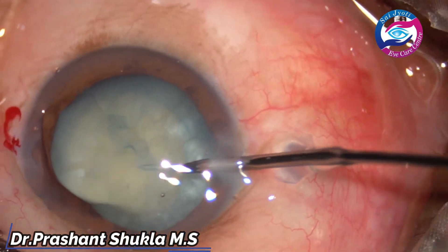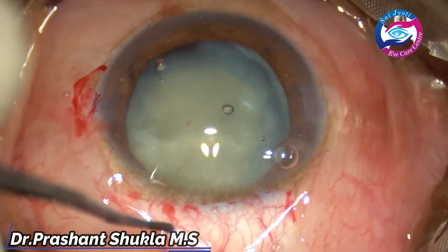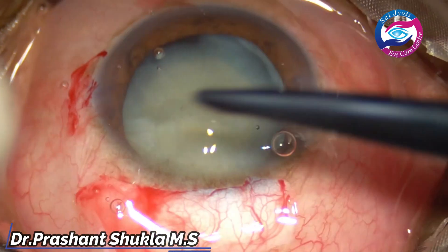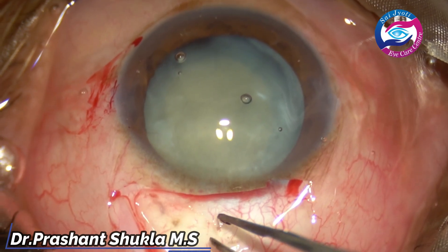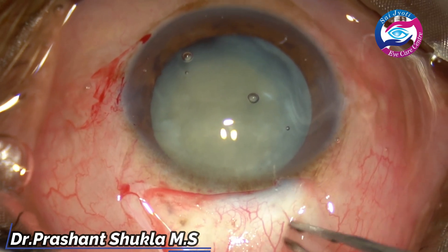This is an edited video and the important points have been highlighted. After creating a conjunctival peritomy, I am sitting superior, so this is a superior incision at 12 o'clock. Doing some mild wet-field cautery just to take care of the bleeders.